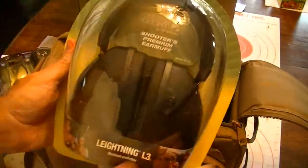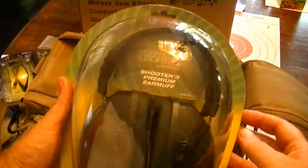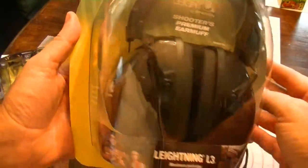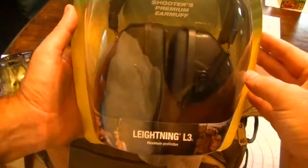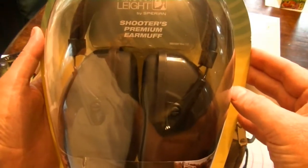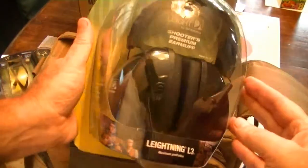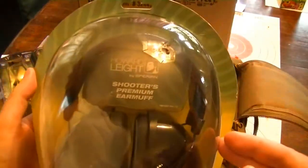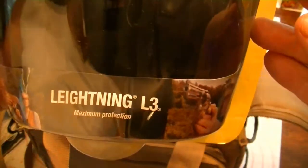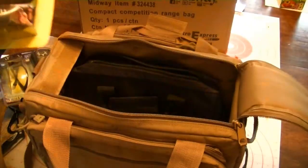This is awesome right here. Premium earmuffs. This is what I've been needing — I use the earplugs and they're such a pain. But these are very, very nice. Premium shooters earmuffs. Get a little closer. That is very, very, very nice. Thank you very much, Mark.